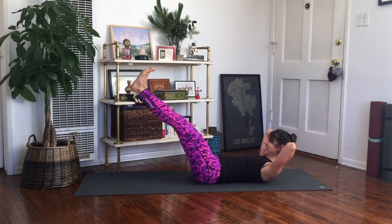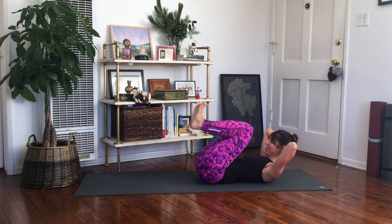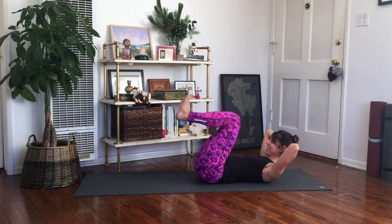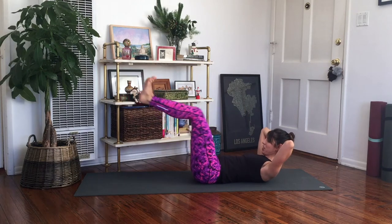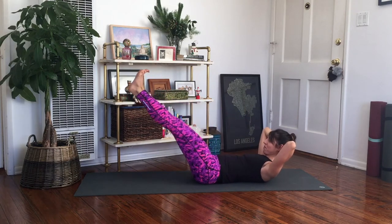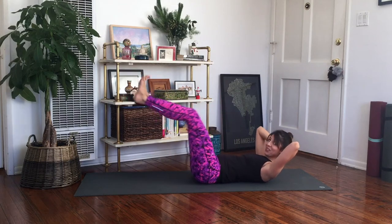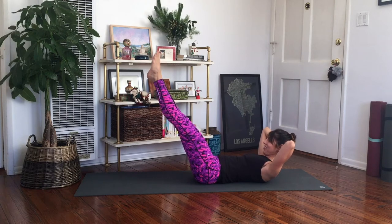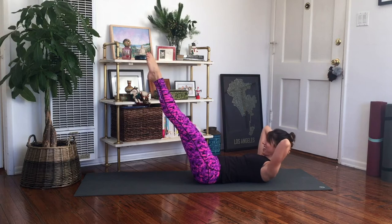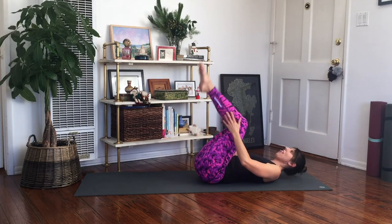Flex your feet, last little set. Out and in — eight, abs in. Seven, push through your heels. Six, back through your toes. Five, abs in. Four, three, two, and one. Now reach out — I'm going to turn my legs out this time. Point and flex: five, four, three — and bend your knees in. Okay, that warmed me up.